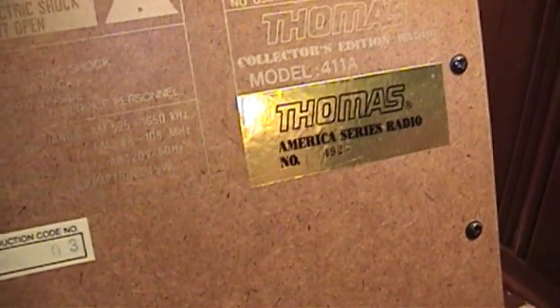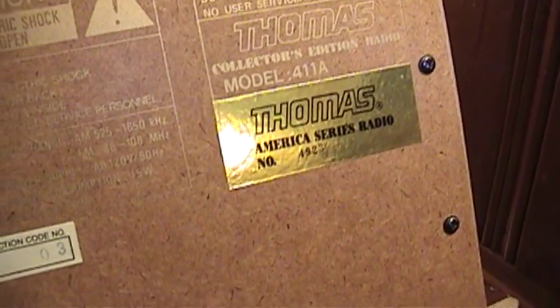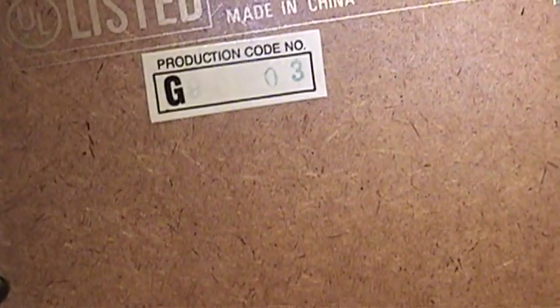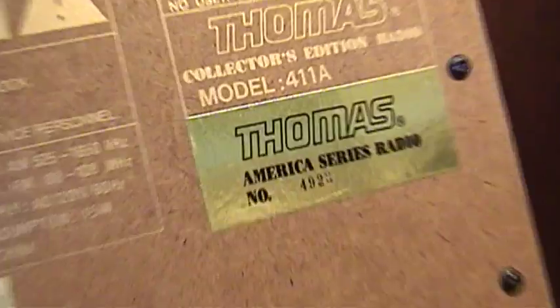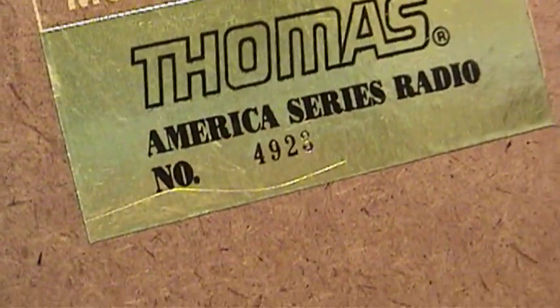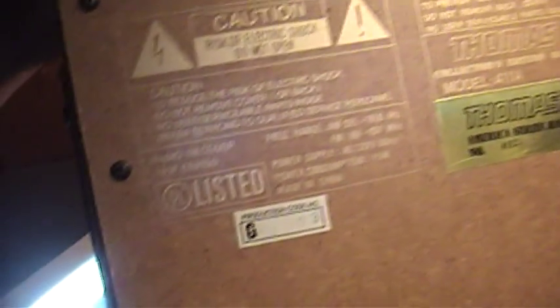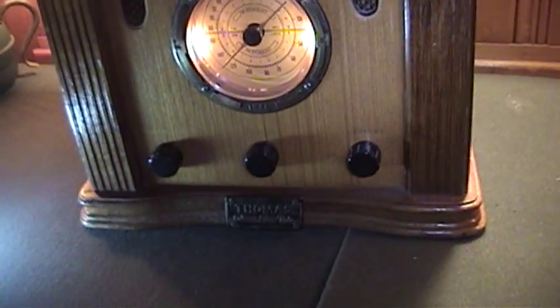This is model number 411A by Thomas. They were apparently so cheap they didn't want to put a metal placard for the serial number, so they just stuck a very cheap-looking sticker on here. There's a date code on the back, very faintly reading '90-03' — I'm going to hazard a guess and say this was made in March of 1990. It has a particle board back. This is not your grandfather's radio — it's a pretty poor attempt at recreating the tombstone and cathedral table radios of yesteryear.